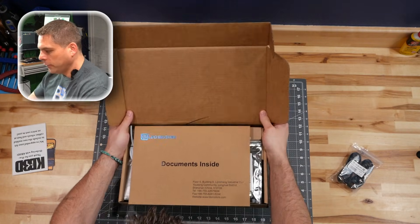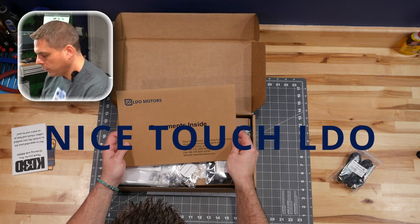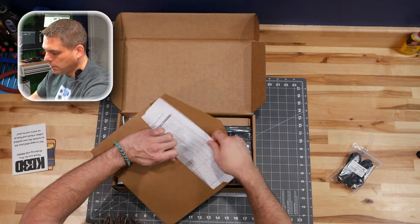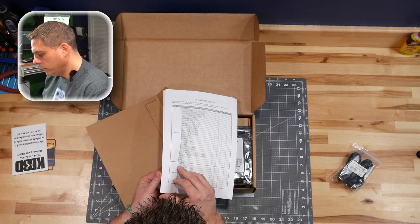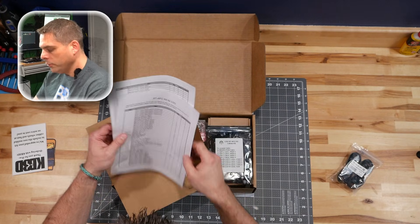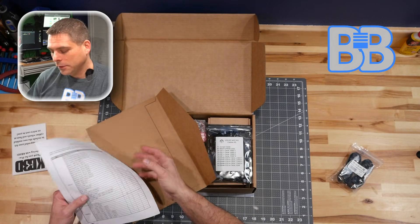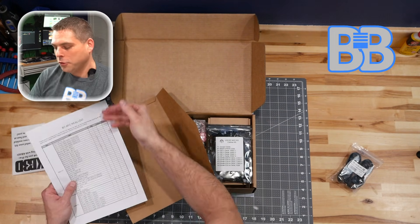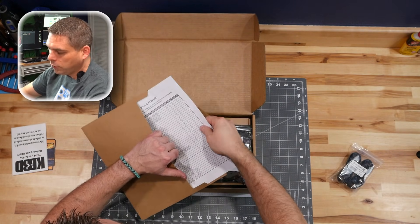I have not opened this or looked at it at all. We have a very nice packet of documents inside — very nice, LDO, very nice. Looks like a BOM, so what they're doing is giving you a copy of the BOM they put into this, which includes 100 zip ties. There's a check one and check two column so you can go through and verify you have everything you need.